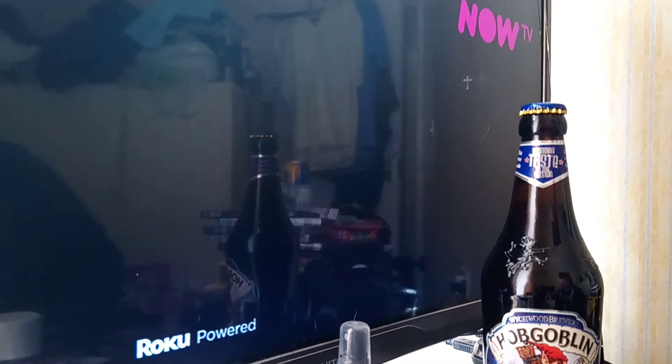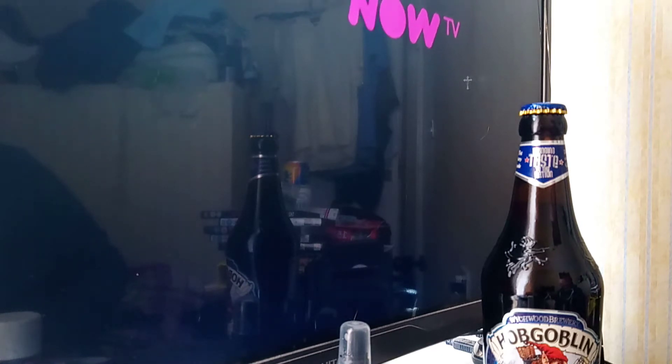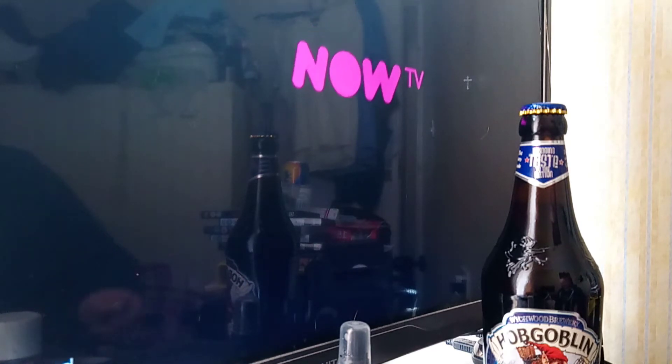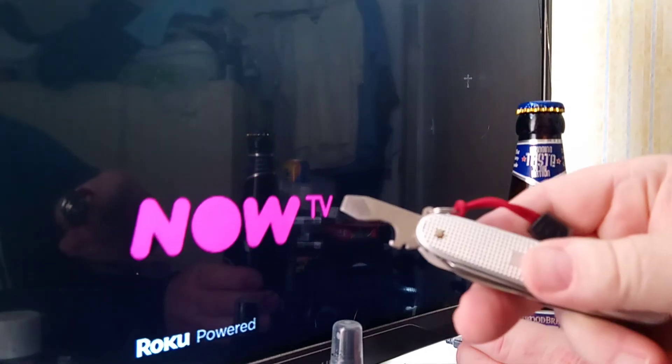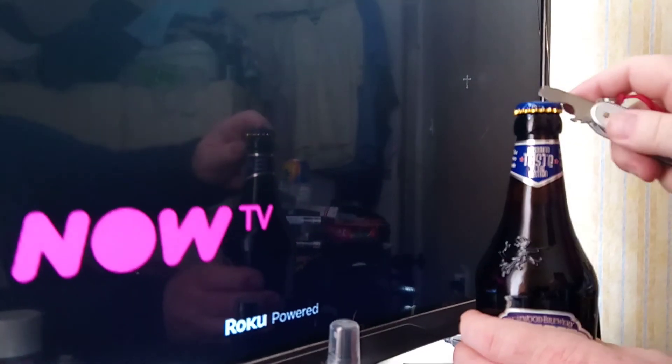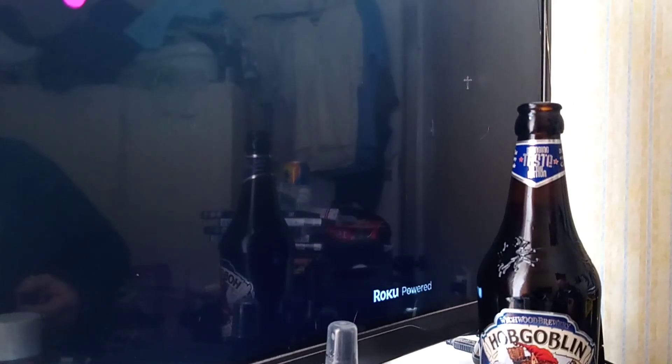Good afternoon, people of YouTube. Further to our discussion about using the tools on the Swiss Army knife, I thought I'd show you how the cap lifter works. This is a bottle of Hobgoblin from Home Bargains, god bless. This is my Alux Farmer, and this is me signing off — god bless, have a good afternoon.